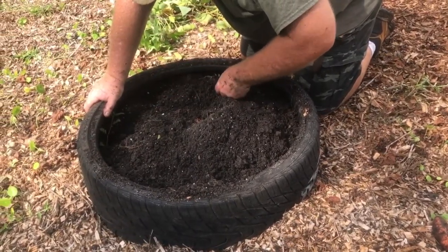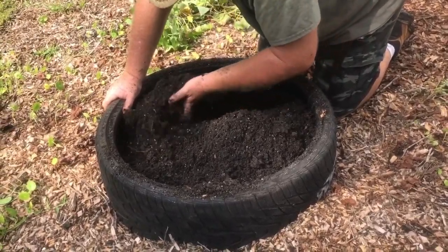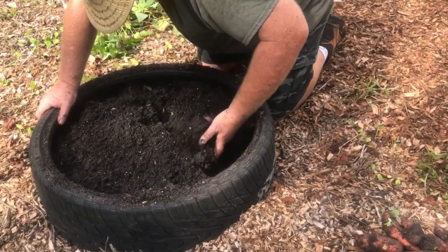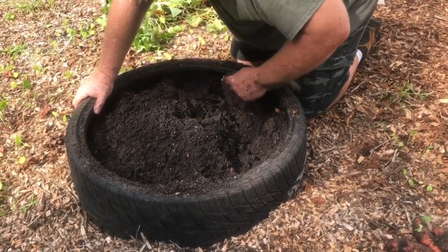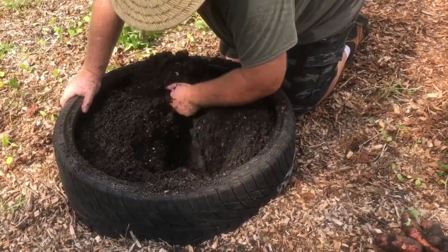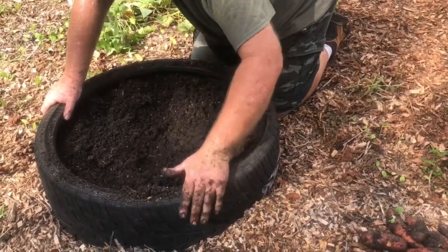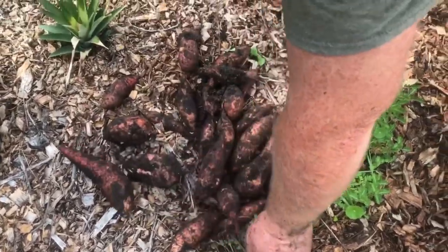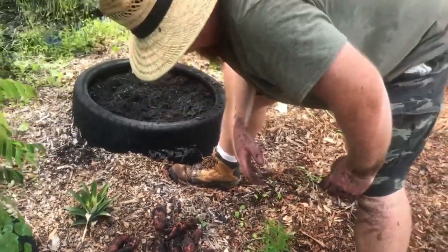Look at some of these weeds — tells you how much moisture we've got when all this dollar weed is growing. Yeah, I believe that's it for this tire. Not too bad of a haul for a little tire that we just happened to throw a couple of sweet potato slips into, so I'm pretty happy with it.